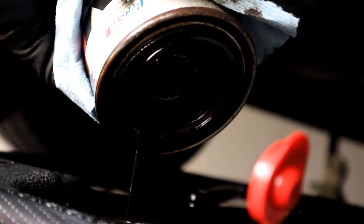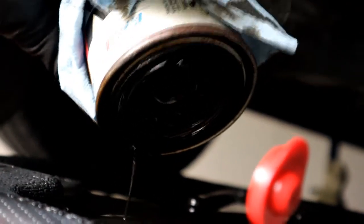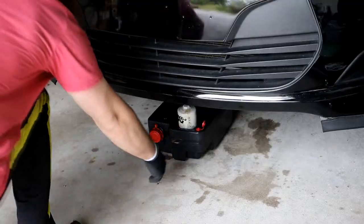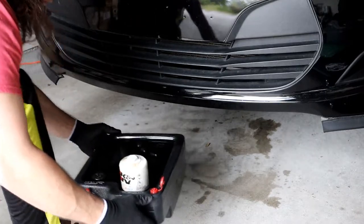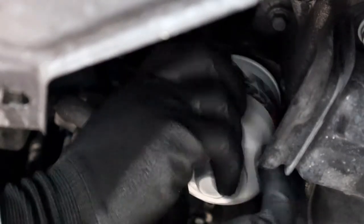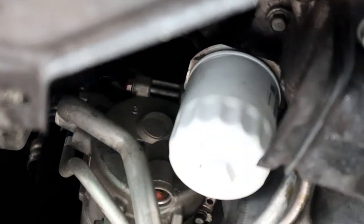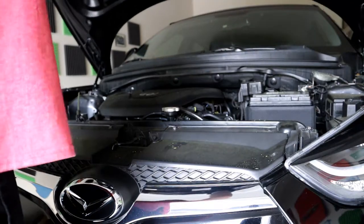Just pour the rest of the oil into that little oil pan there so you can get all that old oil out of there. Once we're done with the old filter, put it to the side — we're gonna recycle that later. Go ahead and put your new filter in, then pop your hood so you can access your oil cap and add new oil.